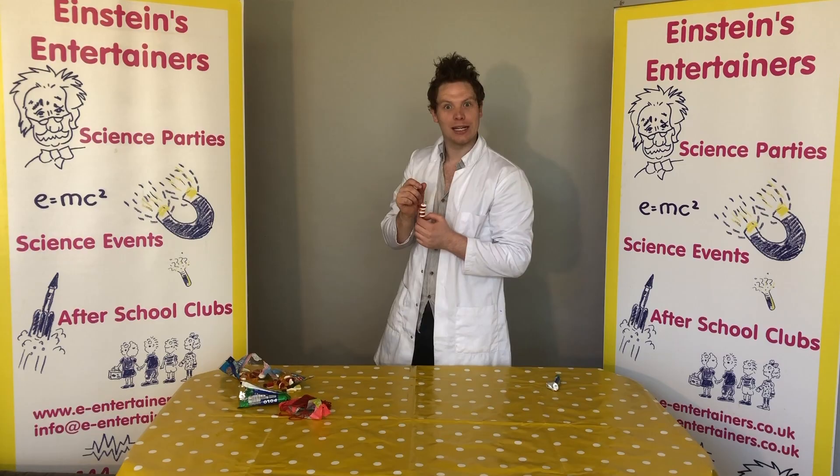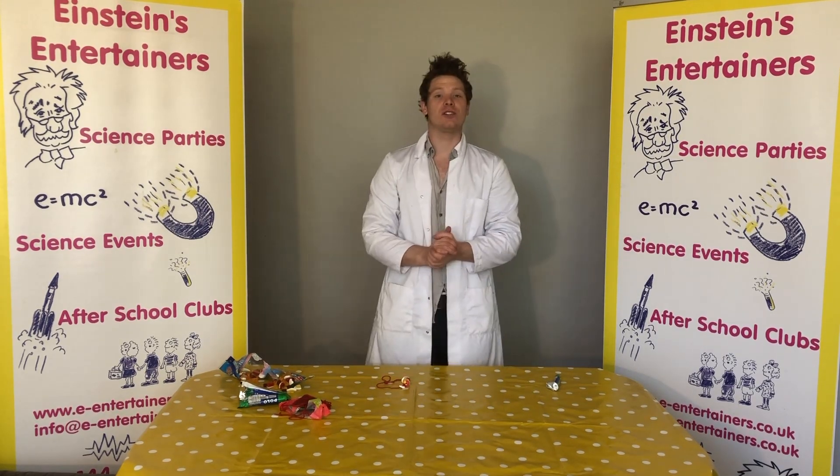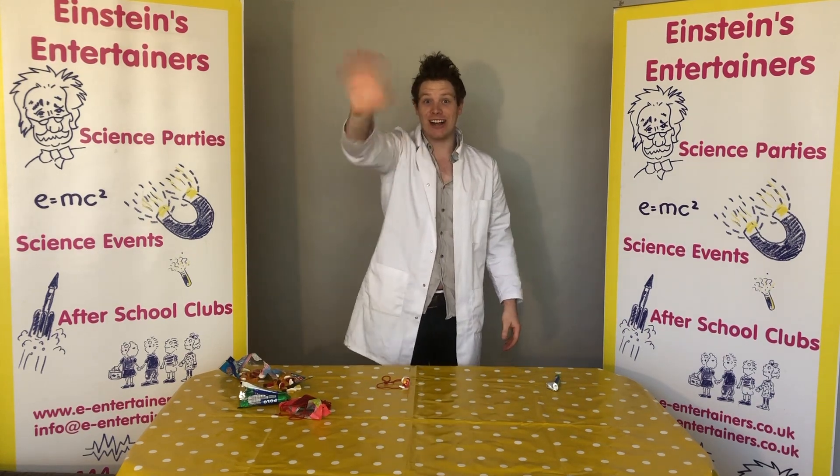The best thing you can do after this is eat it! I do hope you've had fun today, but please don't forget to keep safe and to wash your hands. See you soon!